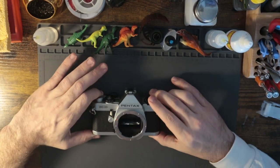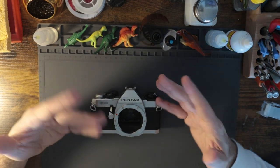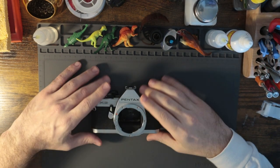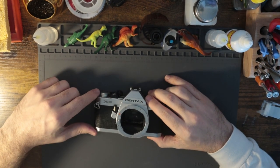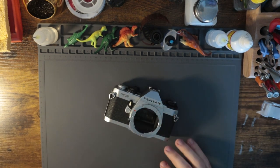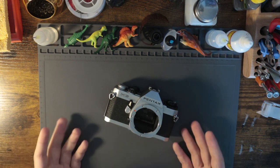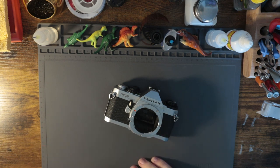Shooting this camera, I had very similar feels to shooting the ME or the ME Super, because how I shoot the ME Super is just on auto — I cannot be bothered. If I'm shooting the ME Super, I'm just ripping through it. The overall experience of using it wasn't great. I wasn't blown away. I was pleasantly surprised at how much I didn't hate it, but then I got the images back and was really disappointed. I guess that's just par for the course.